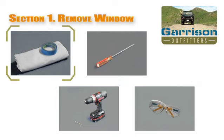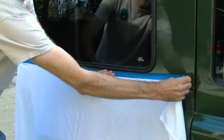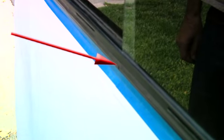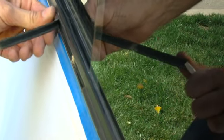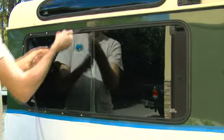First, using the masking tape, affix the drop cloth to the side of the vehicle to prevent metal shavings from accumulating on the bodywork. Next, locate the seam in the rubber filler strip where the two ends meet, right below the center pillar or draft rail in the middle of the window. Insert the flat head screwdriver into the seam and pry one end of the filler strip out to reveal all the rivets. Remove the entire filler strip around the perimeter of the frame and set aside.